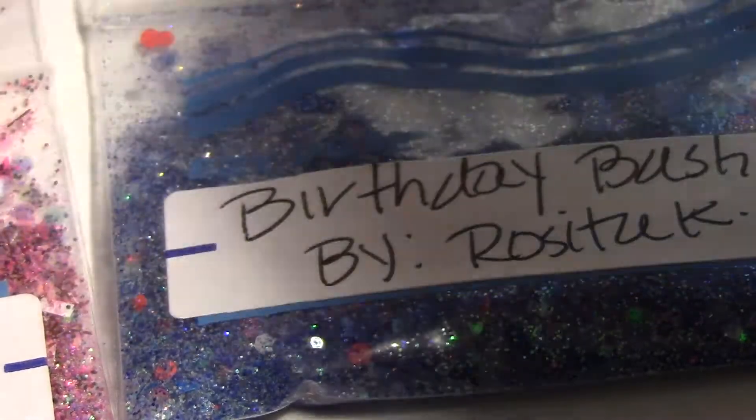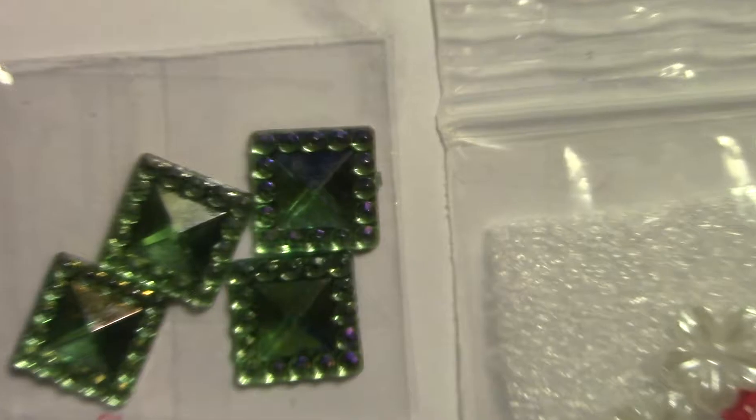I definitely can't wait to use this — it's beautiful. Thank you, sweetie, this is so pretty. I don't know if I even want to use it! And here is all of the 3D nail art she sent me — and these little tiny bags are so cute! I need to know where you got these from — they're really tiny.